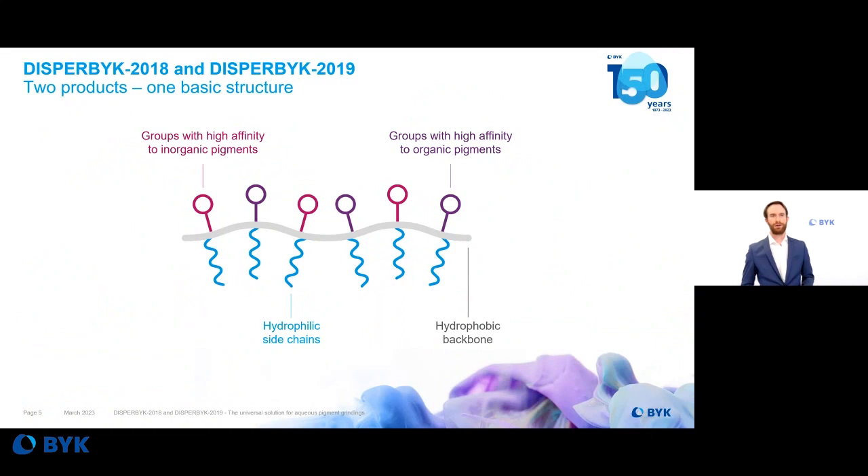Both products share one basic structure, as shown on this chart. They have a hydrophobic backbone with hydrophilic side chains. These hydrophilic side chains are necessary for good stabilization of the pigments in water and for separating the primary particles from each other. Furthermore, you can see that there are two different pigment-affinic groups: the first one for inorganic pigments and the second one for organic pigments. That is why these additives can be used across a broad range of pigments — organic, inorganic, and transparent iron oxide.